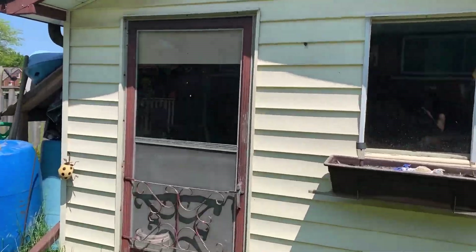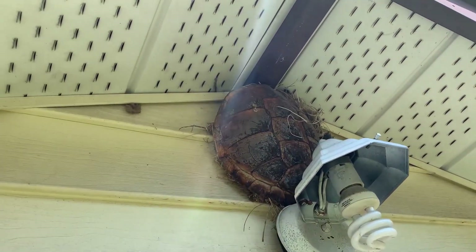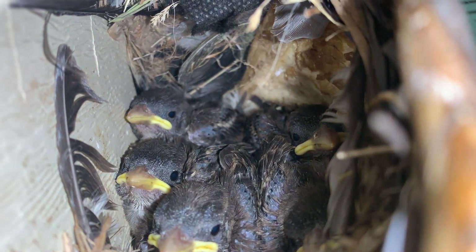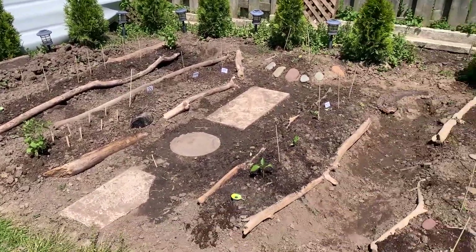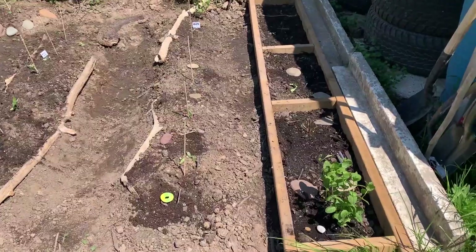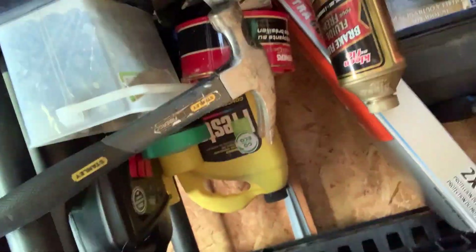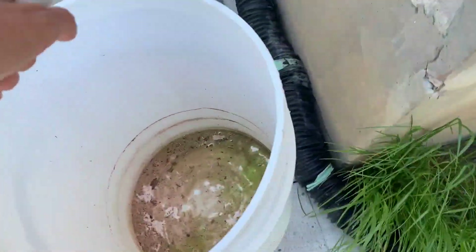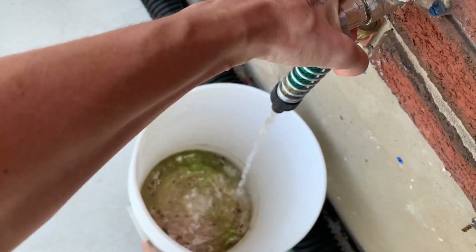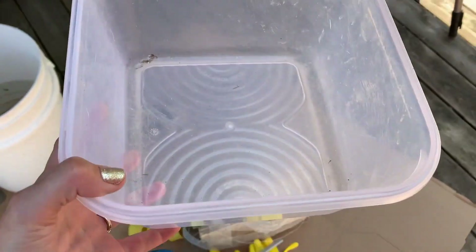Gotta go get something in my shed. Here's the babies. This is my garden — something I've been working on. Looks pretty dead. I think I have a trowel. This is for concrete. I found a better sized container. It looks so good from this angle.